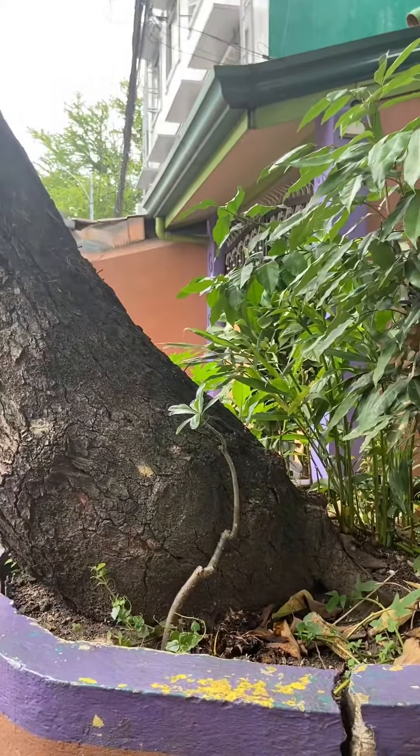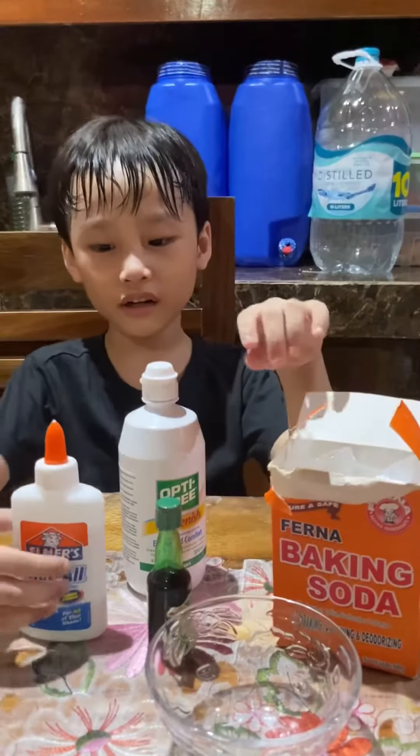Hi guys! Today we will make a homemade slime. We will mix common items to make a slime. Now we will start our experiment.